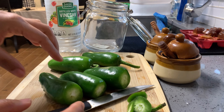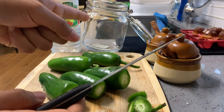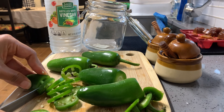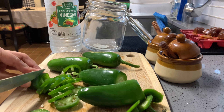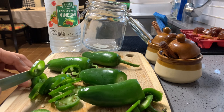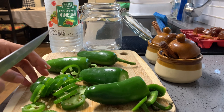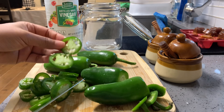Today I'm going to show you how to make jalapeño pickle in white vinegar. First, you have to cut the jalapeño into a circle shape like this. We use this pickled jalapeño to put into noodle dishes or whatever you want — to season it to be sour and spicy. So you're going to cut it like this shape.